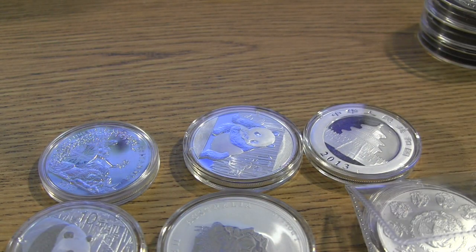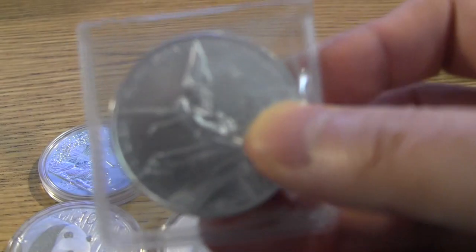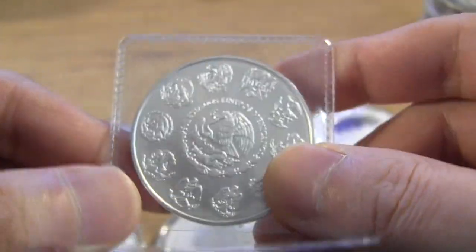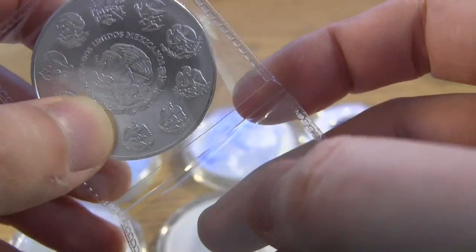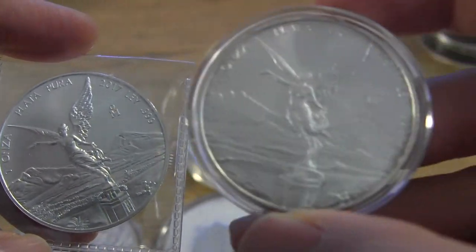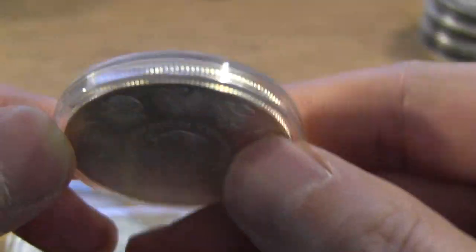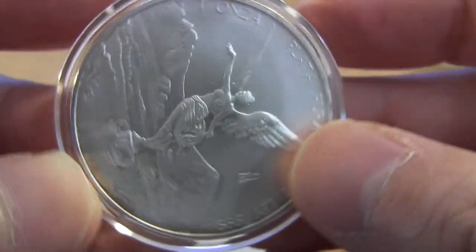What you want to do is look for two things: toning and milk stains. Let me give you an example of toning — this one here is a Libertad, fairly new, I just bought this recently. It's in a flip, and if you keep it in a flip it's going to be exposed to air, and if any hand oils get on the coin it could eventually turn into tarnish or toning. That's exactly what happened to this coin — there's toning around the bottom here that you can see visibly, and even in the back you can see a little bit.